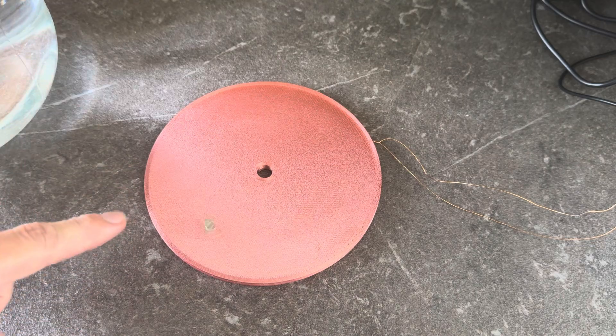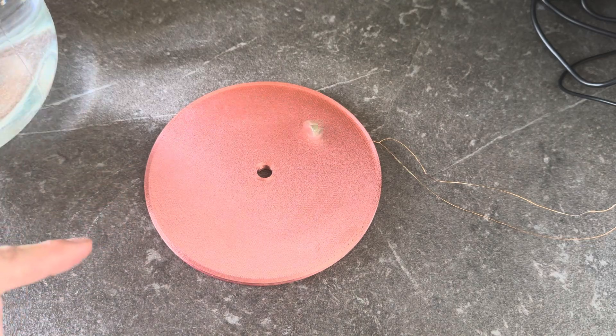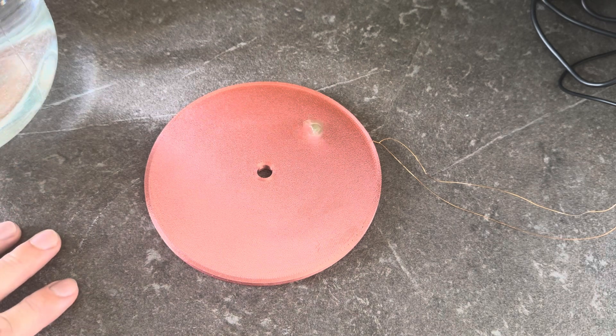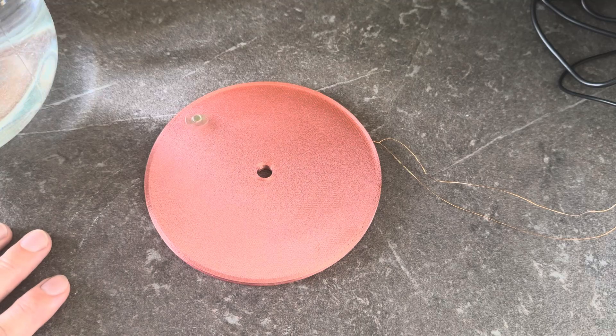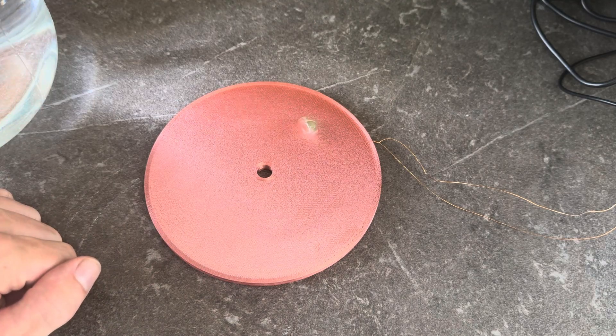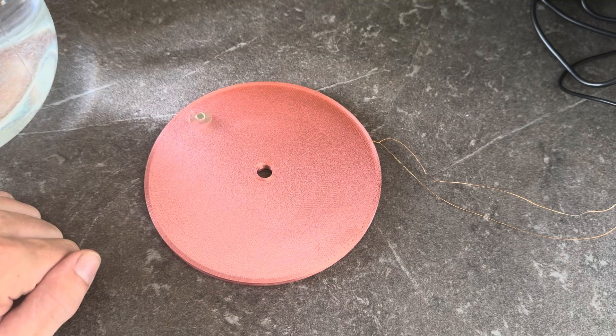If you don't want to build this coil yourself, I also sell it in my shop — the link is in the video description. All the 3D printing files needed for this project are also in the description. There is also a giveaway: I'm giving away one coil for free. If you want to participate, just leave a comment under this video and I'll pick a random comment and announce the winner in my next video.